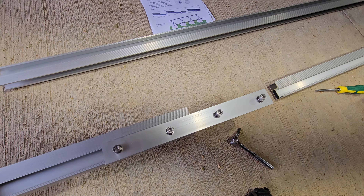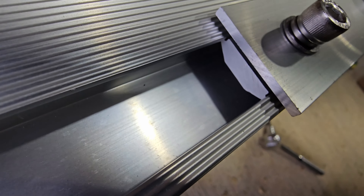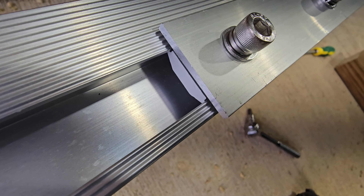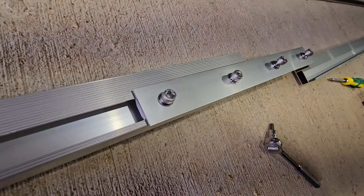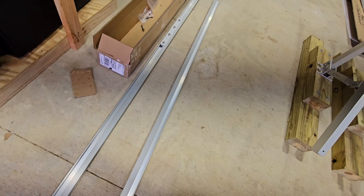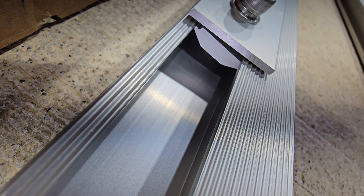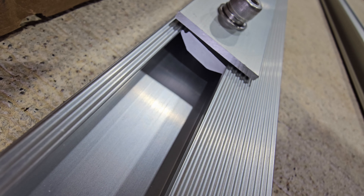Another important thing to note: when putting these brackets in, there are little lips on the underside of the beveled piece that need to be positioned properly under the rail. This is what it looks like when you have it correct. If you don't do it correctly — I'm going to have to redo this other one — you can see this one is not correct. So be very careful to get those in the right position.